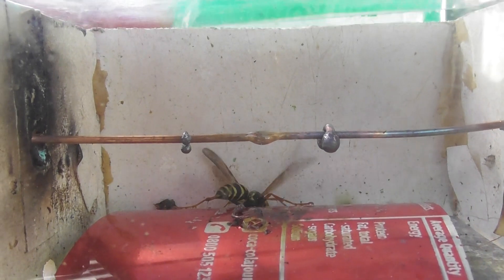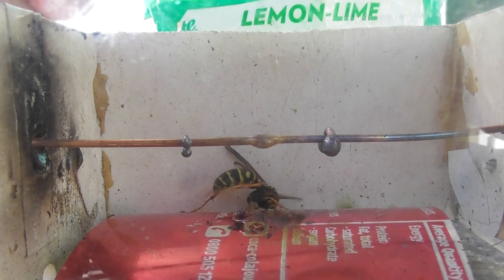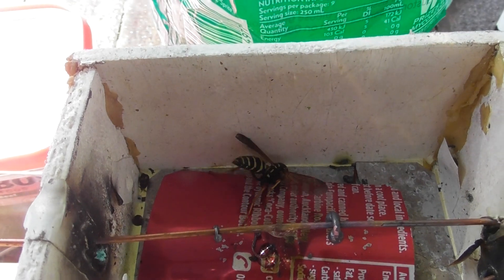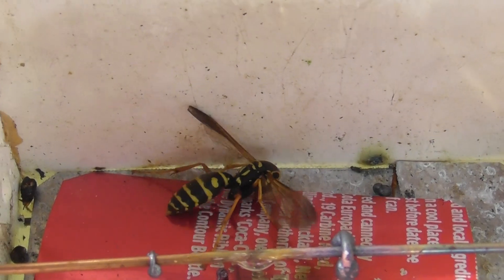Again, light is on. Power is off. The control unit still works. I've taken the head off the wasp. The device is still active. It's actually quite amazing.